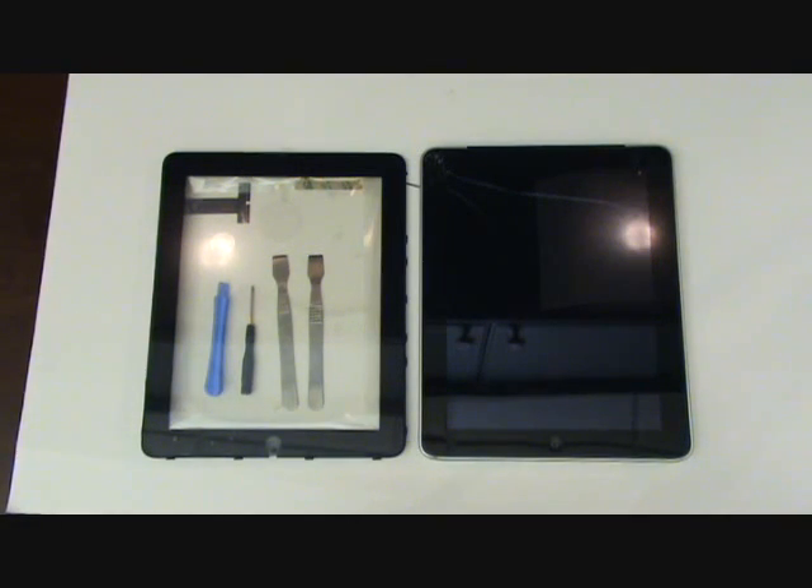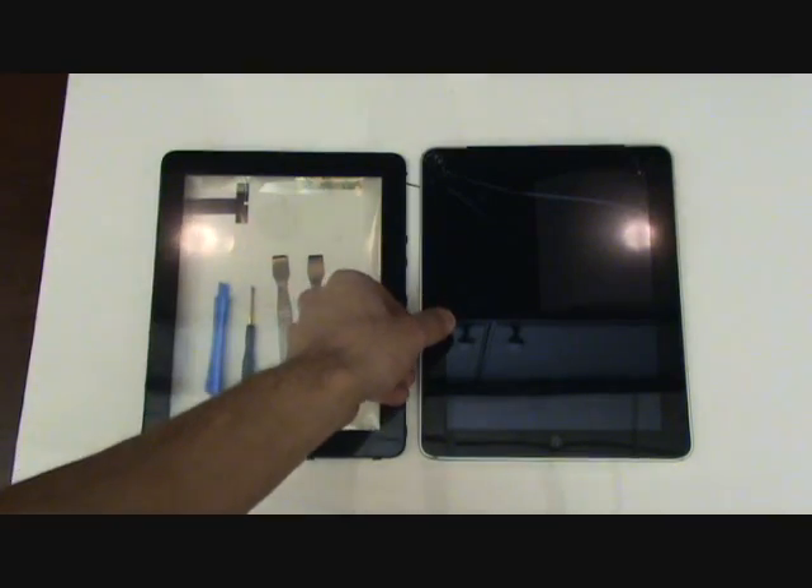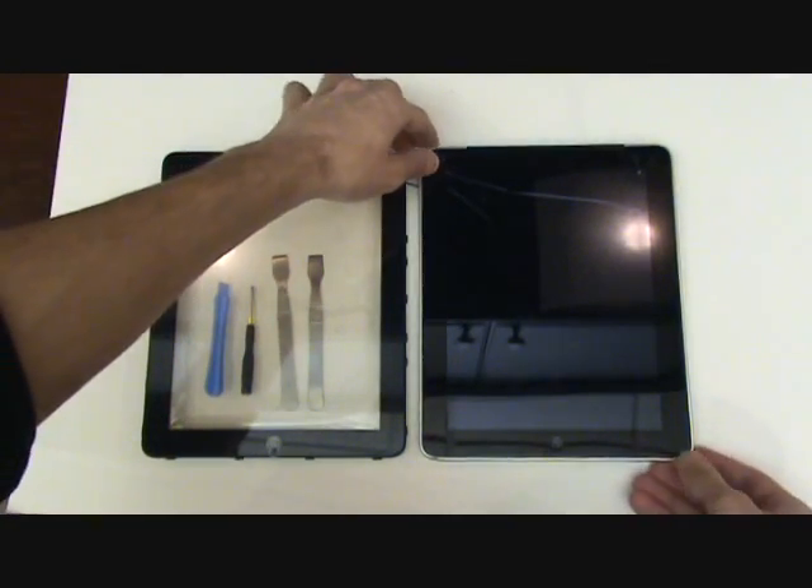In this video, we'll be demonstrating how to replace the front glass and digitizer assembly on the iPad 1st generation, also known as the iPad 1.